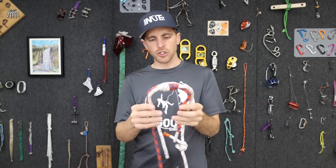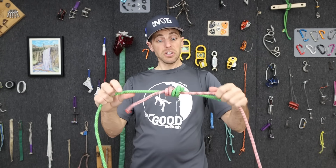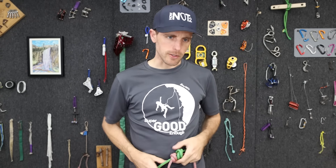Triple fisherman's in two climbing ropes is super good enough. But what I want to know is if we did a single, a double, and a triple in a variety of different ropes. So let's get started.